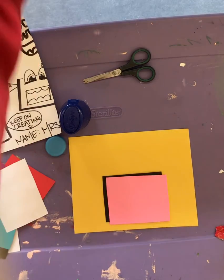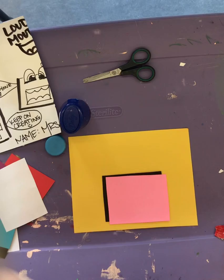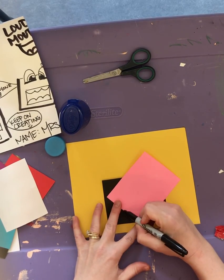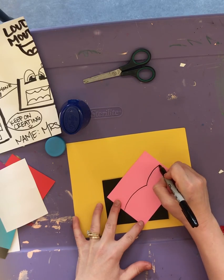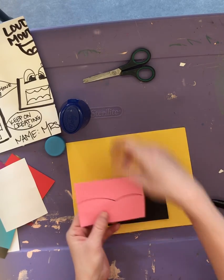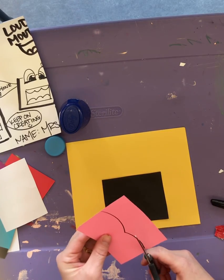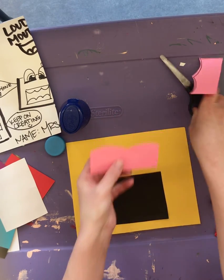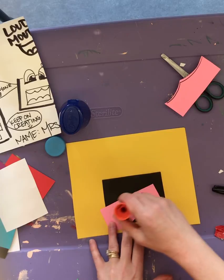Take a pencil or a marker or anything else you have, and you're gonna draw a flattened M shape to be your tongue, and then go ahead and glue that down next.